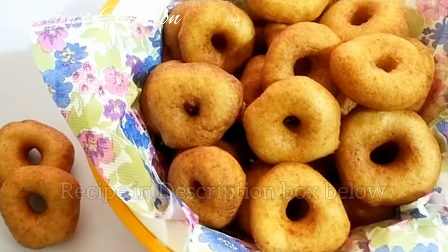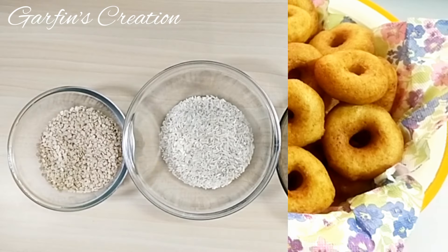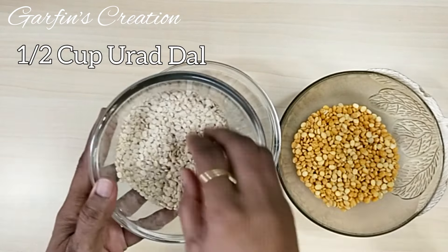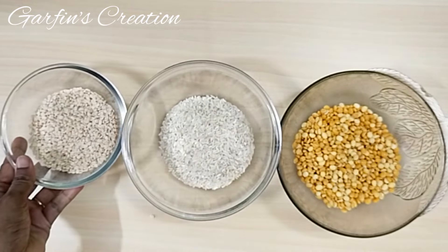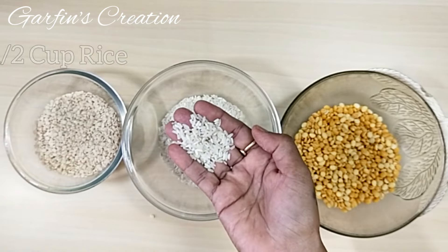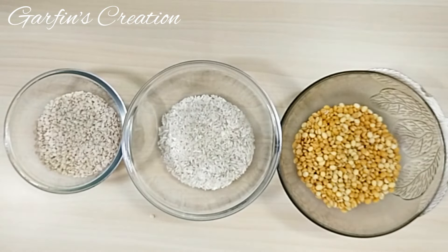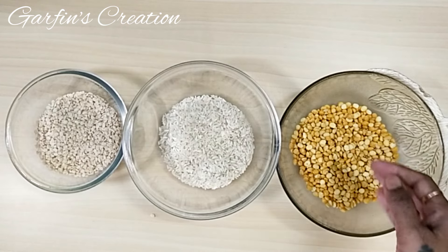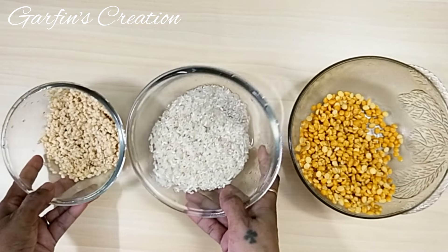You will find the list of all the ingredients in the description box below. We will begin by preparing the flour for the Varyas. First I have taken half a cup of Urad Dal, also called as black gram dal. Next I will be taking half a cup of rice and half a cup of chana dal, also called as split chickpeas. First we need to wash this thoroughly, dry it, and then make a powder out of it.